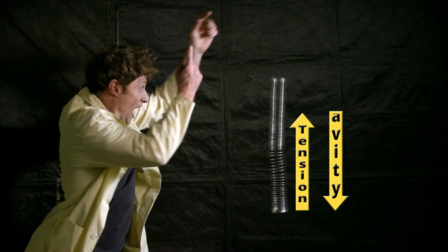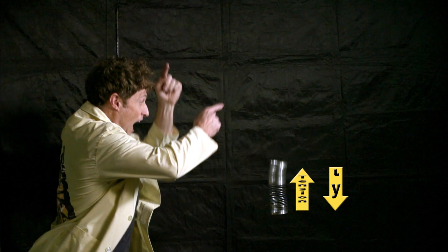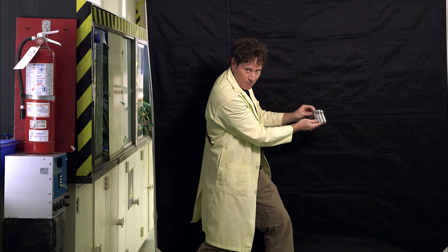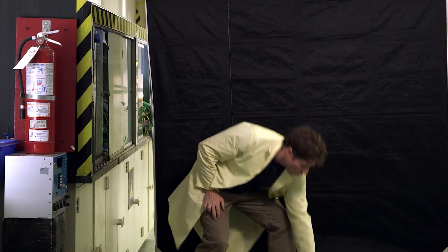The bottom of this spring is being pulled down by gravity and up by the tension of the spring. These forces cancel out, stopping the bottom of the spring from falling — until the top reaches it, until there's no more tension. And then the top passes the bottom, and the whole thing falls. That is how it works.